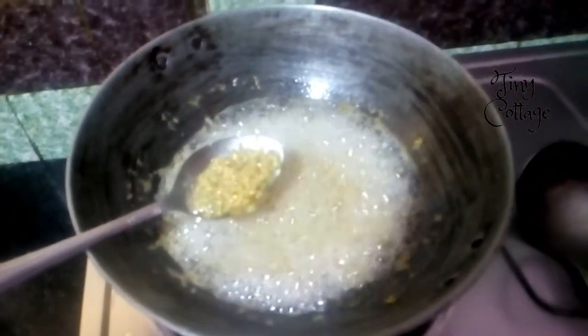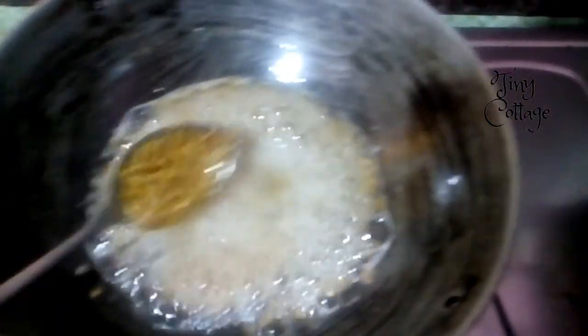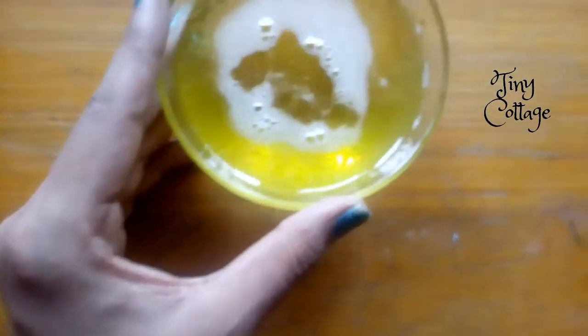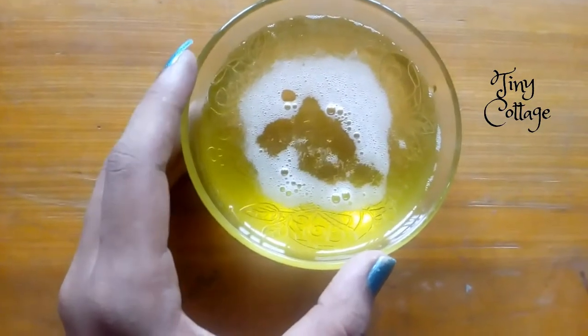The color of the oil will change, and the color of the fenugreek seeds and curry leaves paste will also change. After five minutes, you can see the fenugreek seeds color has changed and the oil color has changed slightly — this is when you turn off the flame. Let the oil cool down completely, then filter it. The filtered oil looks a light golden color.